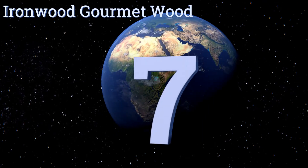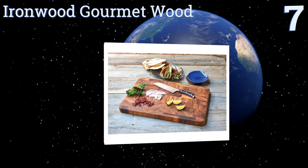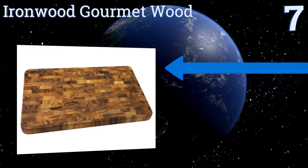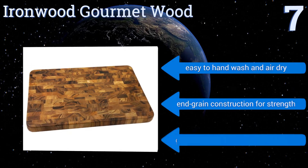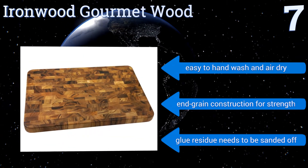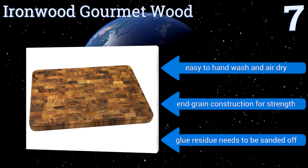At number 7, with beautiful contrasting colour patterns and solid craftsmanship, the Ironwood Gourmet Wood is the perfect mix of functionality and style. It's large and sturdy enough to serve as a near-permanent countertop fixture, making daily prep a cinch for years to come. It's easy to hand wash and air dry, and features an end-grain construction for strength, but it does come with some glue residue that needs to be sanded off.